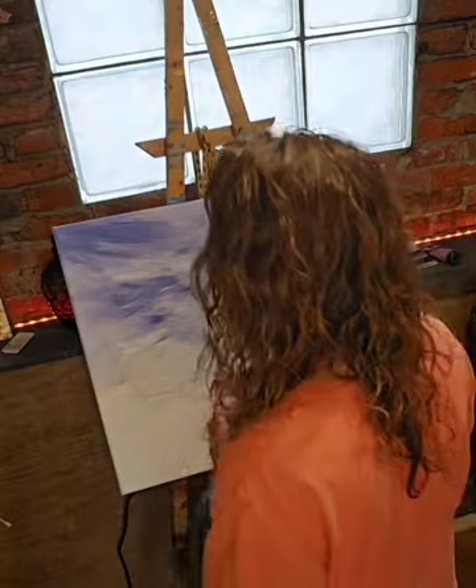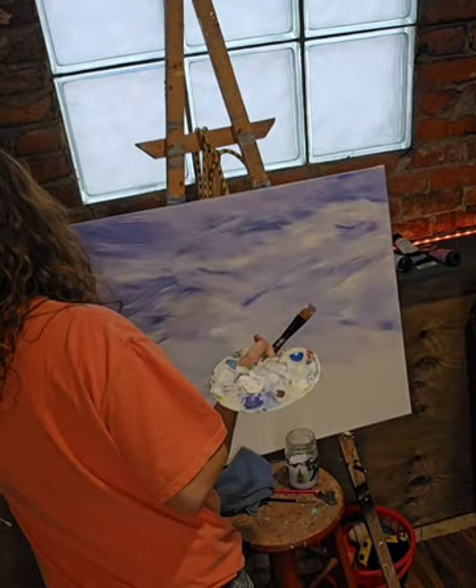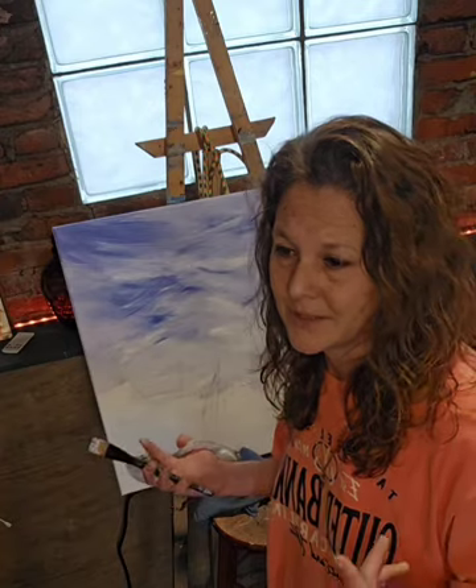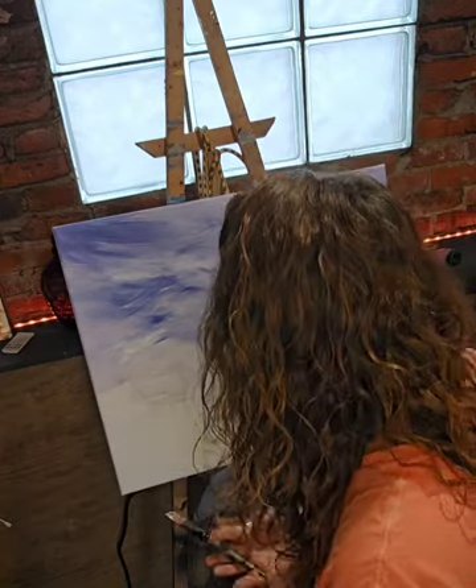Have I decided exactly what I planned on painting? Kind of. I think I'm going to do the Fort Gratiot Lighthouse, but it's not really set in stone. If I don't like the way it looks, I'll just paint over it. Tomorrow you might see an entirely different painting. If I don't like it, I'm always going to paint over it no matter how much everybody else likes it.